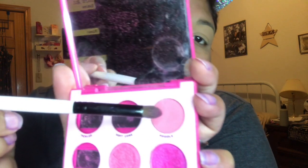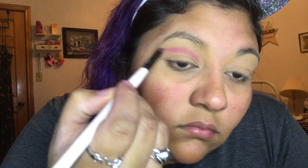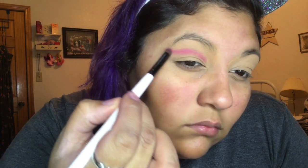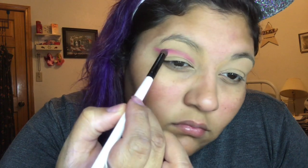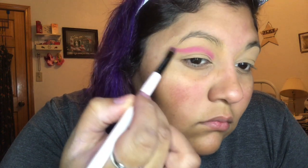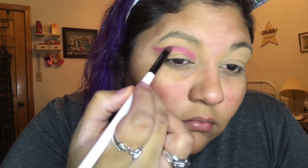Today I decided not to put a base on, so I'm going straight into my pink shadow — that's gonna be our lightest shadow. We're gonna put it above our crease and just outline that and go from there. You can go as much or as little as you want. When we put our lightest pink on, we're gonna trace our eye with that eyeshadow and then blend it out so there's no harsh crease.